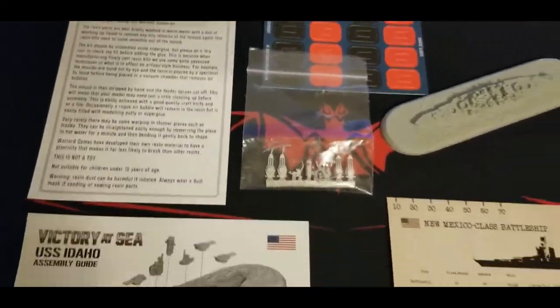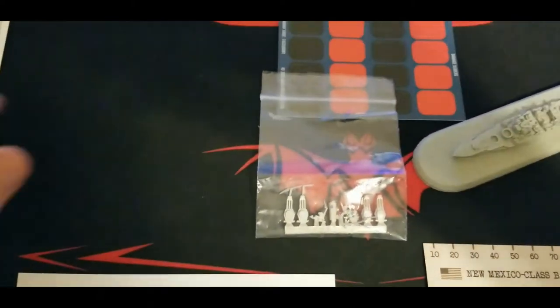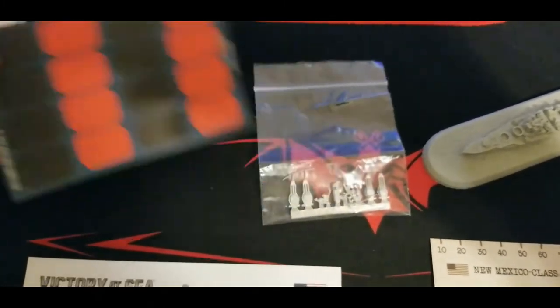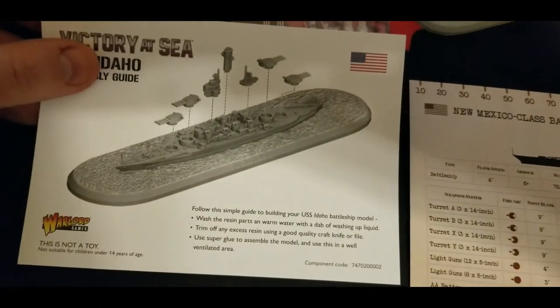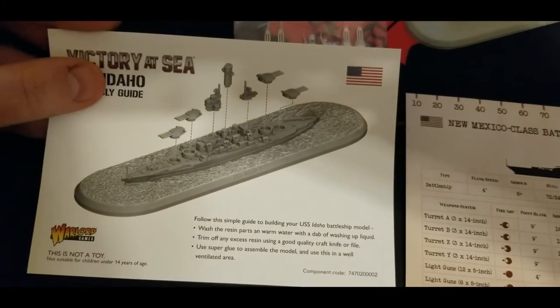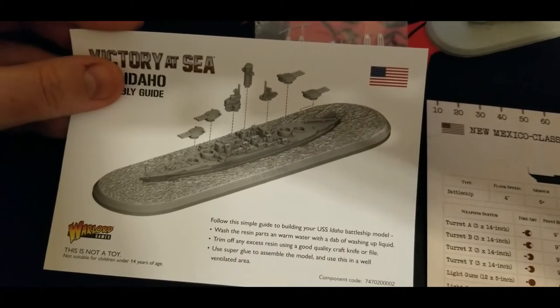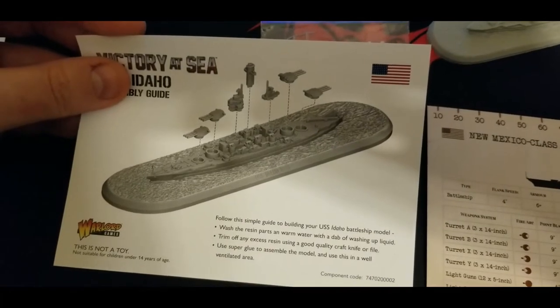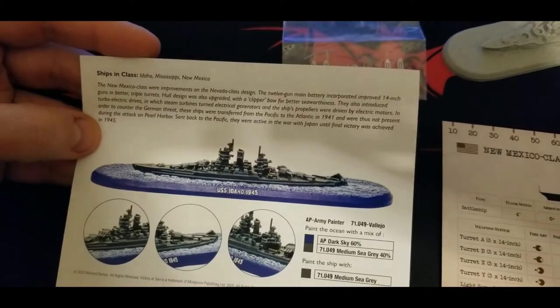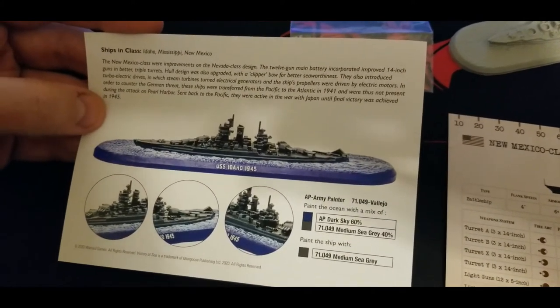We got everything open here. As per usual with Warlord resin kits, we get a little insert sheet, the tab sliders, and some remaining cards. The assembly guide is pretty easy - ship is straightforward to put together. We've got seven metal bits to add: four turrets and the rest are superstructure pieces. On the back there's a bit of history about the class and a painting guide.